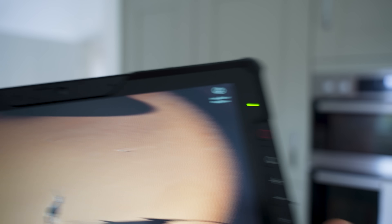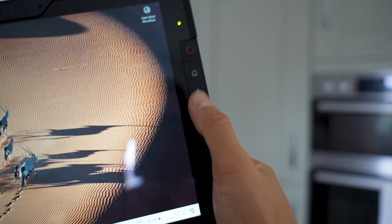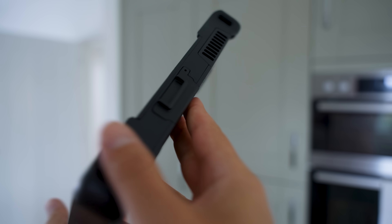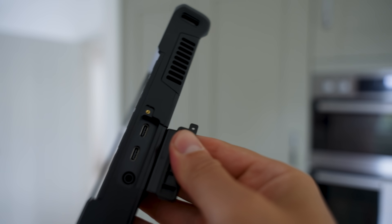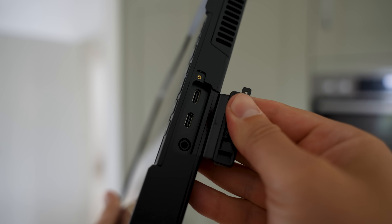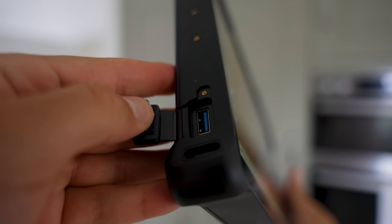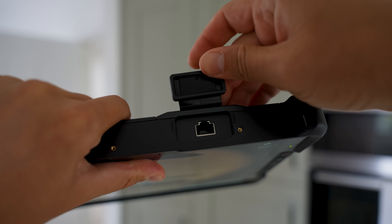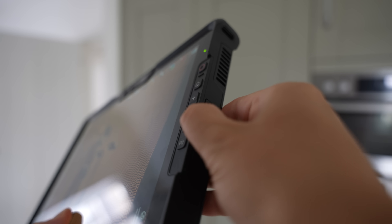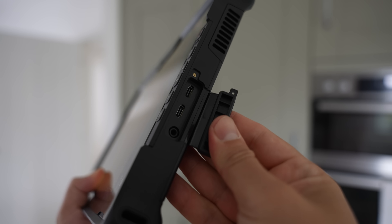We've got shortcut buttons for things like home, volume, and settings on the right-hand side of the display. Over on the right edge, we've got two USB-C 3.2 ports that support Thunderbolt and charging, and a 3.5-millimeter audio connector.